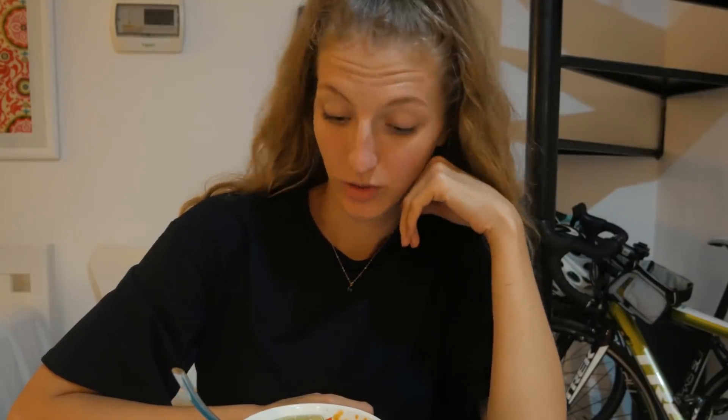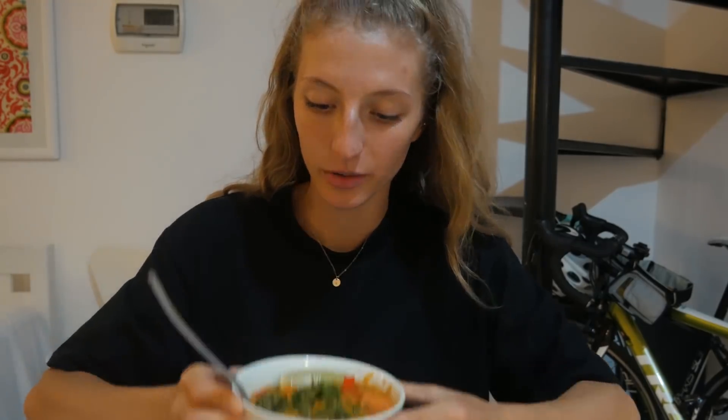Alright guys, we're back to where this video started — this is the sweet potato peanut stew. It is so delicious and so hot right now. Even if you're not a sweet potato fan, I highly suggest you try this recipe because you don't really get an overpowering taste of sweet potato — the jalapeno, tomato, and peanut balance it out and the sweet potato just adds a really nice texture.